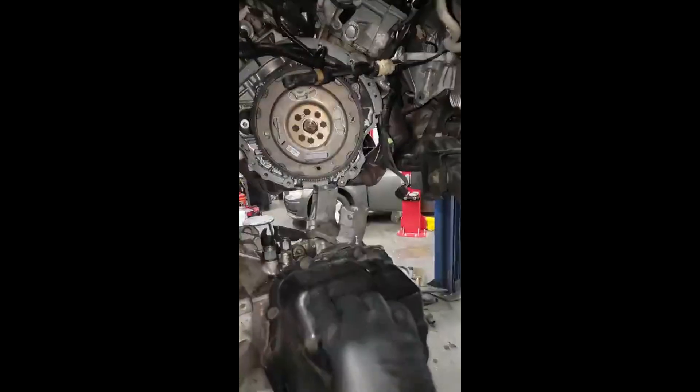That's the old torque converter, here's the new one. I'm about to put it back in, go drive it, and see what happens. I'll let y'all know in the comment section — thanks for watching.